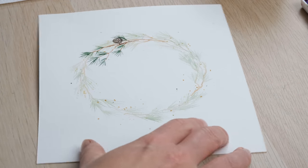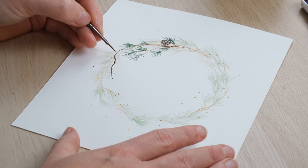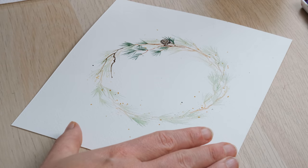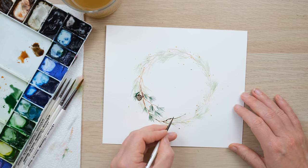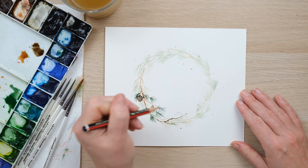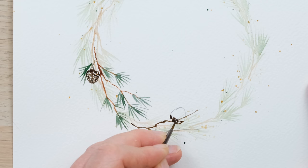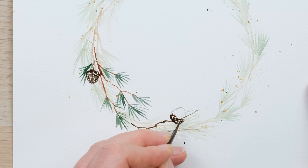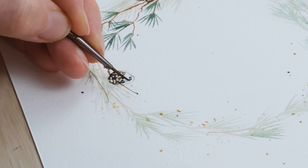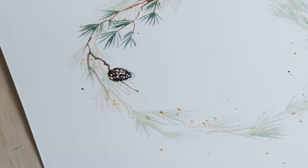Let's have another look at a pine cone. We'll do this one facing into the wreath. Imagine an egg — a slightly squat egg shape. I'm just painting in little U shapes, and they get a little bit smaller step by step. By the time they get to the top they're really quite small, and it honestly is as simple as that.